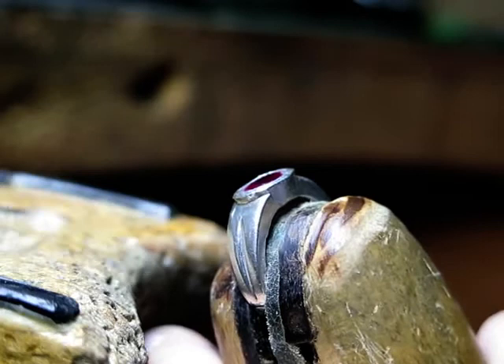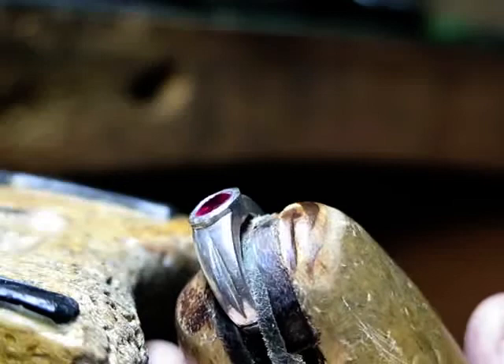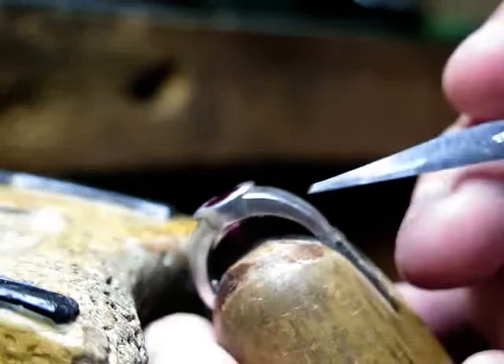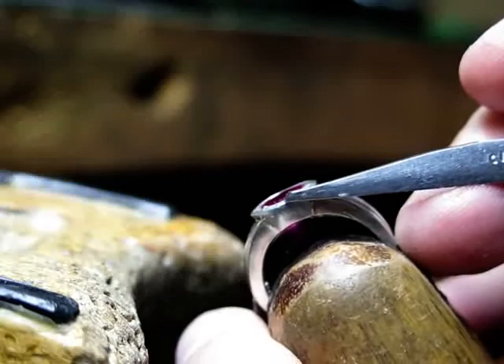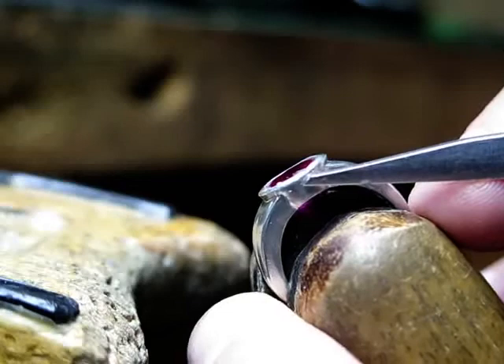On a bezel ring — this is a red synthetic cubic 8x6 oval ring — I'm going to show you something that's very interesting and sometimes neglected by people who are setting stones. As you can see on this bezel, there is the displacement of metal being done when the hammering is taking place. You can see on the outside rim there is a little line of metal coming off from the bezel wall. That's very, very normal.